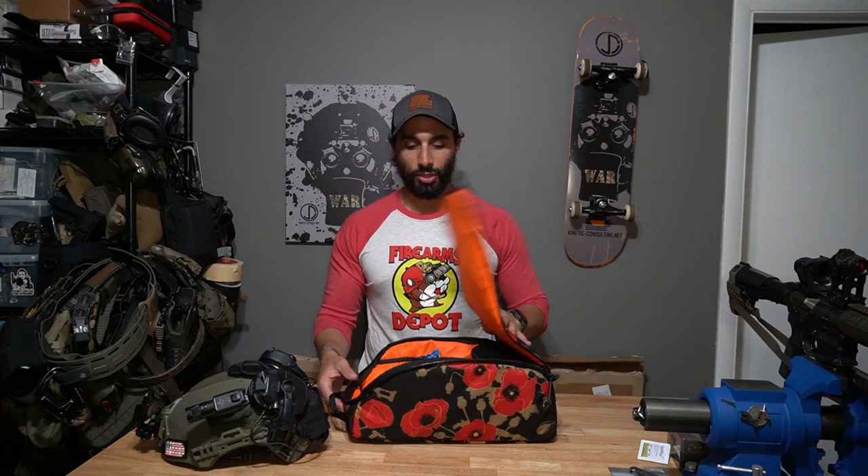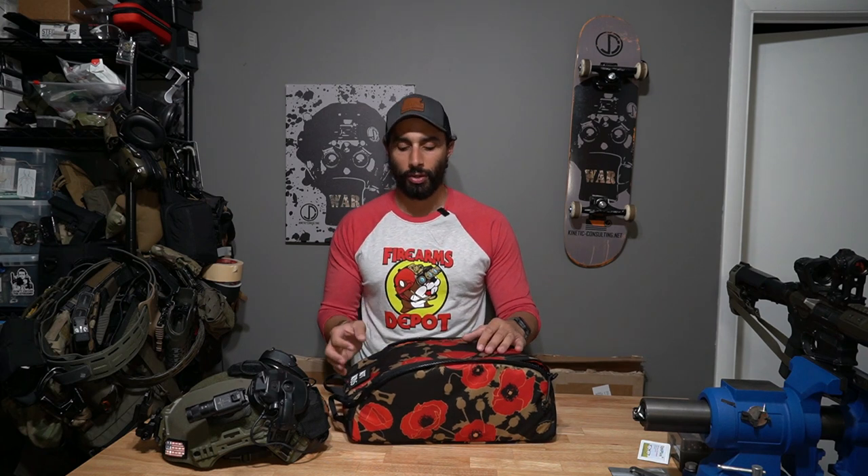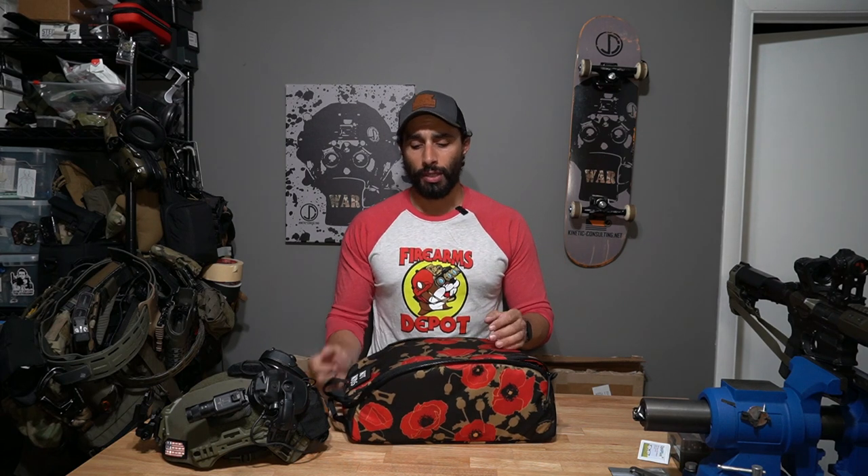I can slide multiples of these into my truck vault. It's really simple to carry an entire setup for a student in one of these. Because it's so small, if you got a black, gray, or blue one — something without firearms imagery on it — it could probably fit in most places and people won't know what it is. Really cool carrier.